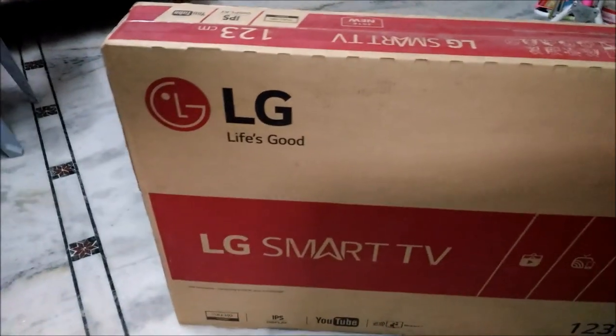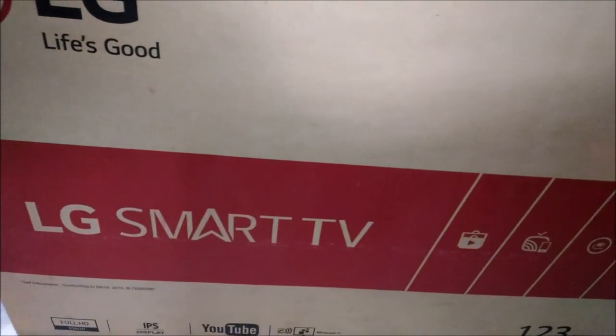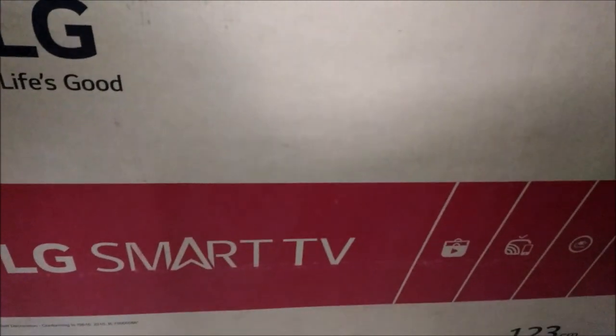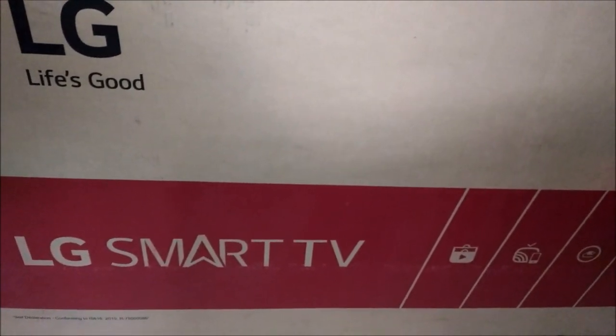This is the invoice — you can see it is an LED TV. This is not yet installed; I am waiting for the engineer. Within 48 hours they will contact me. After the installation we can proceed with our review and see how the installation goes.